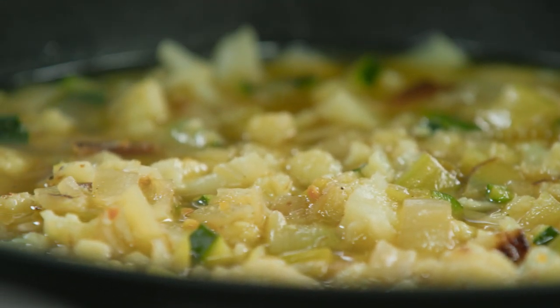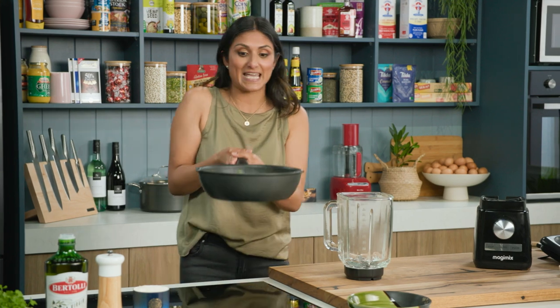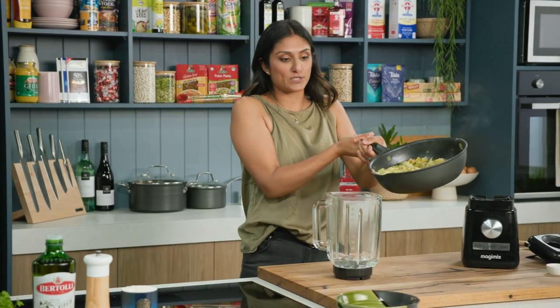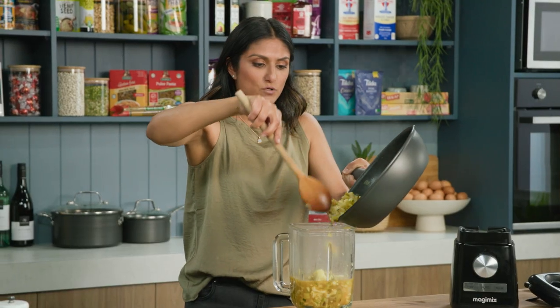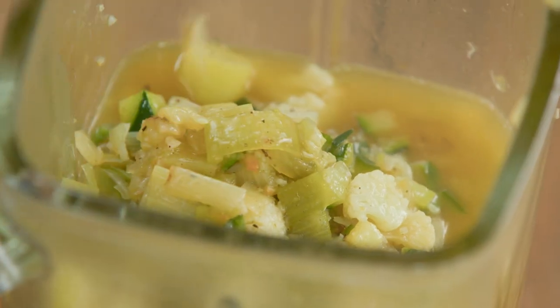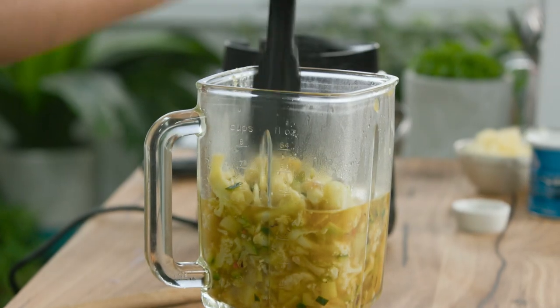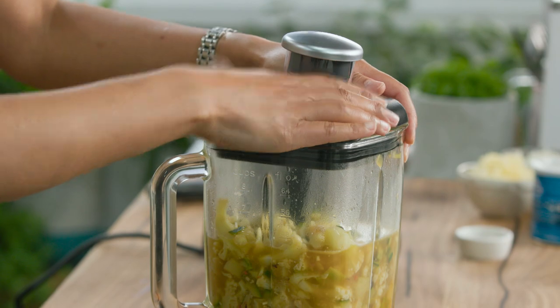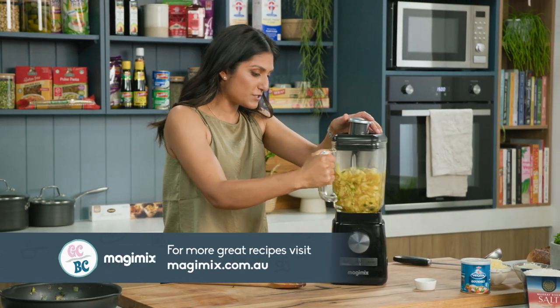Those veggies are really nice and softened so it's time to blend the soup. I'm going to use the Magimix Power Blender — it's got a glass jar so it can take the heat, which is perfect for a soup. We're going to get all this goodness in there. All those veggies are nice and soft, all the way to the top, and the cauliflower, zucchini and leek come together beautifully in this soup.